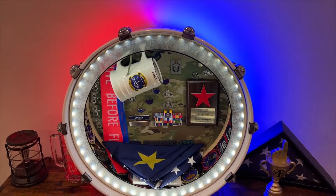Welcome to the channel. I'm going to go ahead and start off with the obvious — I am in a different room than my last few videos, and that story is coming. Anyway, this video is about me making a military shadow box out of a bass drum. So here we go.